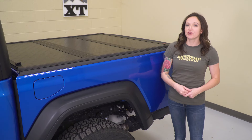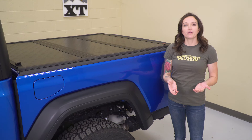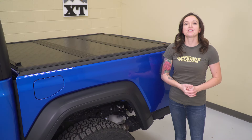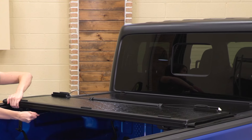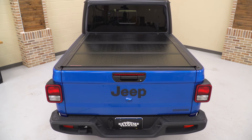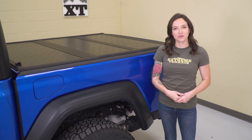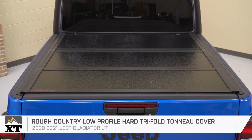New territory for the Jeep is the addition of a bed. It's great for hauling and gives you more versatility over a traditional Jeep. Many truck owners choose to add a tonneau cover to protect the contents of their bed from the elements and would-be thieves, but they also deliver the added bonus of a more sleek appearance. There are many different styles of tonneau cover and they all have their pros and cons. Tri-fold style tonneau covers are one of the more popular styles because of ease of operation and the versatility they provide. They offer protection from the elements and a hard cover specifically provides protection from would-be thieves, all while offering an easy install to boot. So let's get into why I chose this Rough Country low-profile hard tri-fold tonneau cover as one of my first five mods.